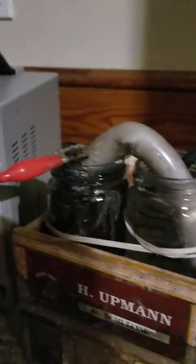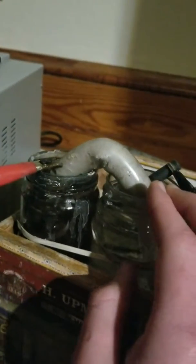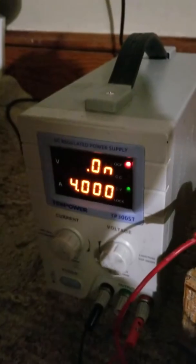First things first, welcome to my first video on YouTube. So right now I am doing a science experiment where I am converting baking soda — which is the stuff you've probably seen around your mom's kitchen — into caustic sodium hydroxide. The process I am using is electrolysis.